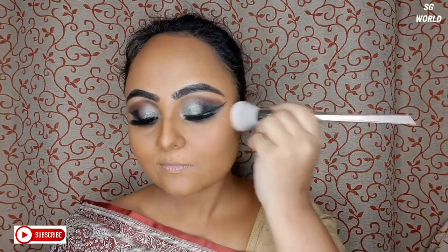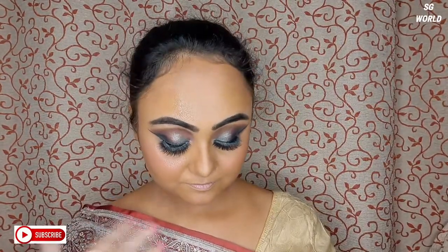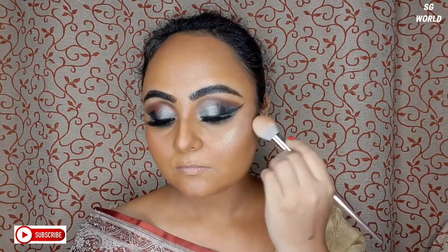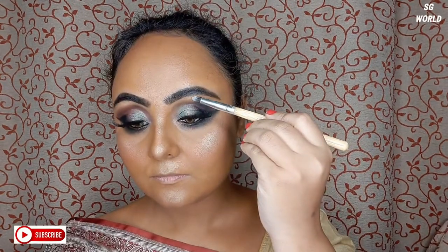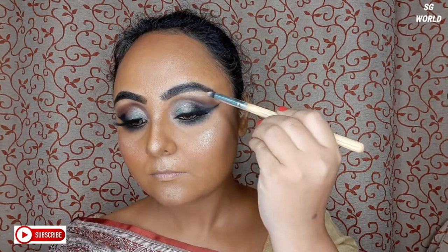Then I am going to use a blush from Wet and Wild in the shade Mellow Wine — I like this shade. Then I will set all the makeup with Blue Heaven Makeup Fixer. Then my favorite part: highlighter. I am using Wet and Wild Precious Petal Highlighter just where I need it.